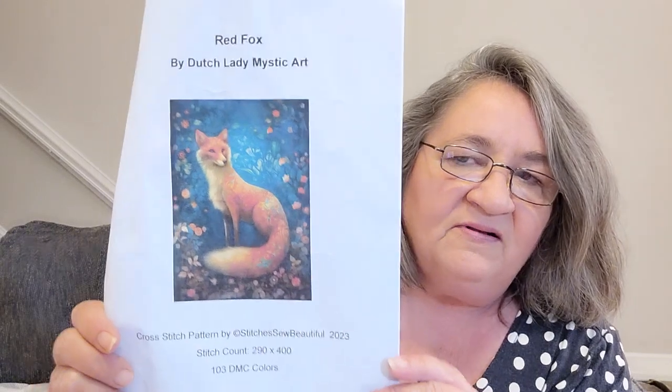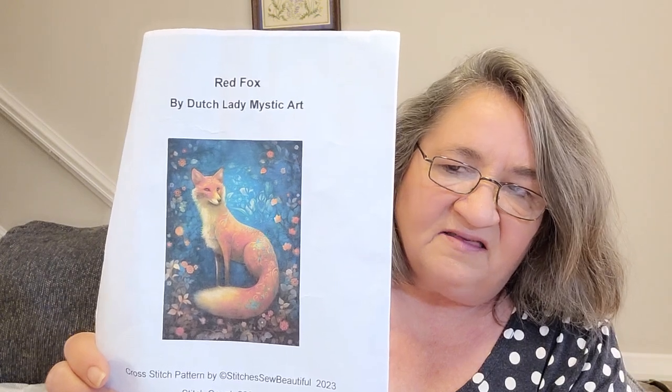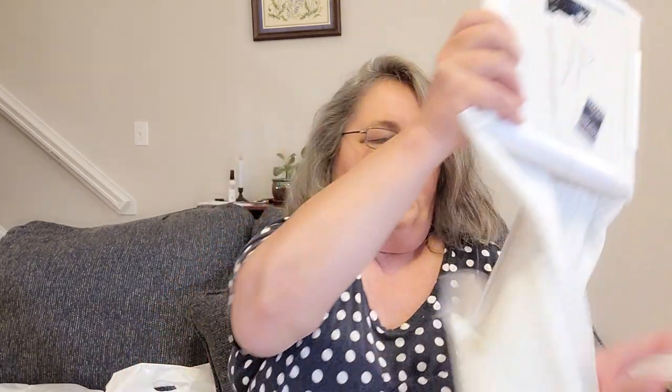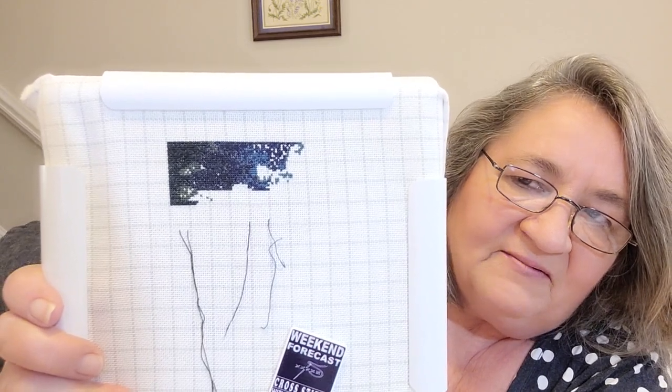I put in about 250 stitches into my Red Fox, which is from Stitches So Beautiful. I love this one — it's still dark but it is starting to show some more color coming into it. I'm doing this on 25 count Easy Grid over one. The color variations are starting to show up and it's really pretty — I can't wait to work more on this.